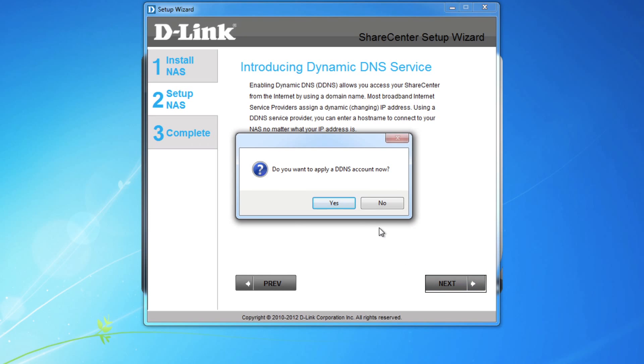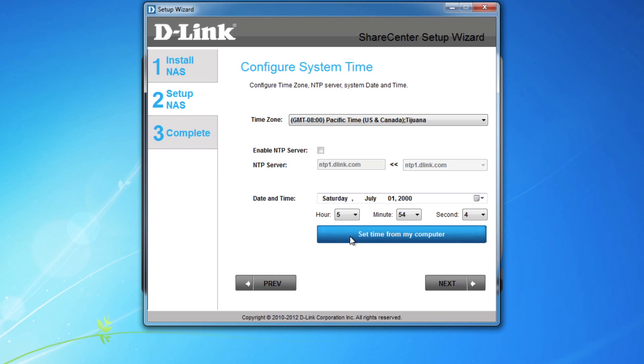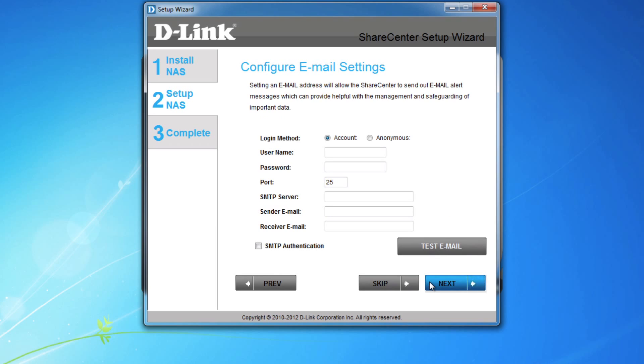We'll skip DDNS for today, but be sure to check out our other videos on how to set up DDNS. Set your time zone and time, and just to make it easier, you can use your computer time with a single click. Another optional feature are email alerts. If you want, configure your email settings, but we'll skip this for now.